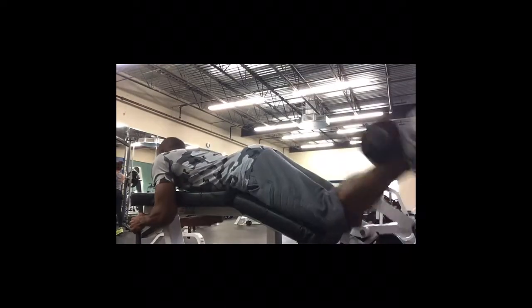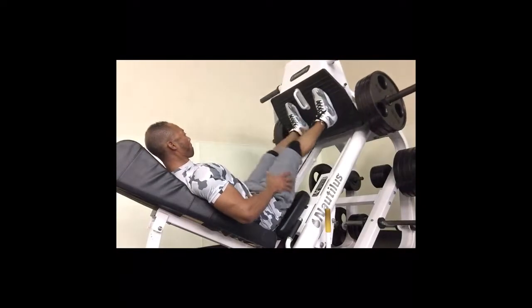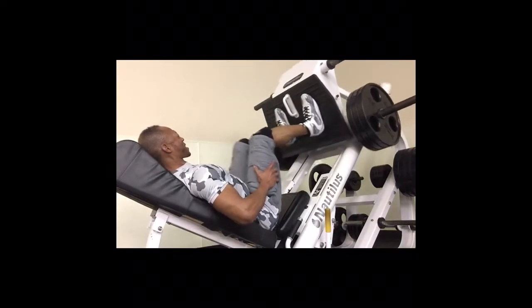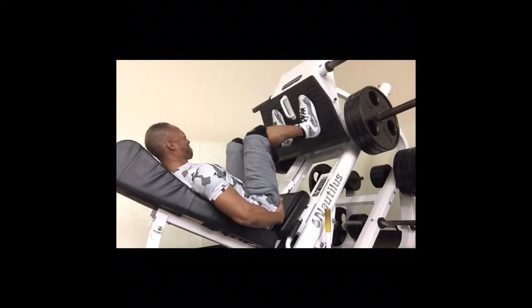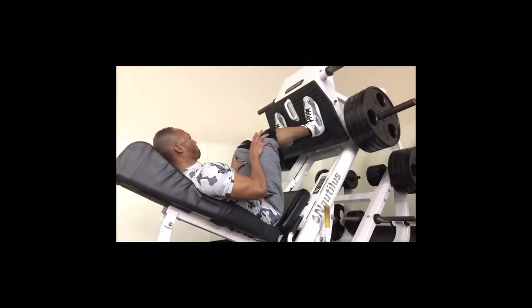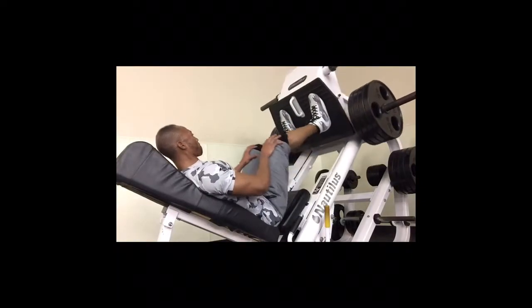I've noticed in bodybuilding a lot of guys don't like legs, and if they do have legs they have huge quads and small hamstrings. So I'm trying to work on that since I got small legs all around. Here I'm doing the Nautilus leg press machine and I gotta say I do not like it — it feels weird.